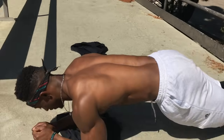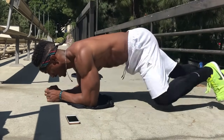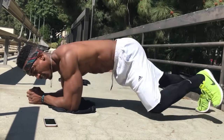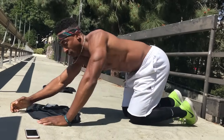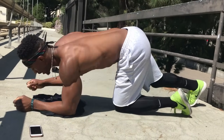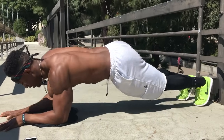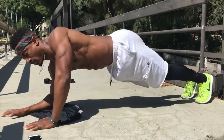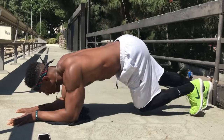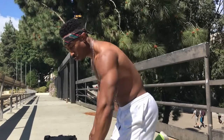Spiderman planks — bring that knee towards that elbow, alternate each side. Plank to push-ups: start on your elbows, get up into push-up position, drop back down to those elbows, get up. Ten seconds — start the whole thing over. We got four more. I can feel it already starting to kick in my chest a little bit, core working a little bit. Let's get it.